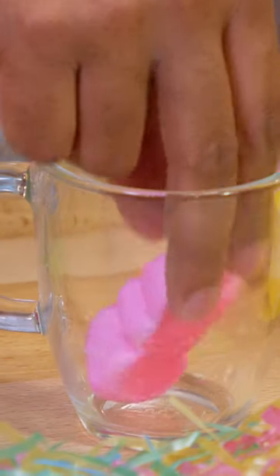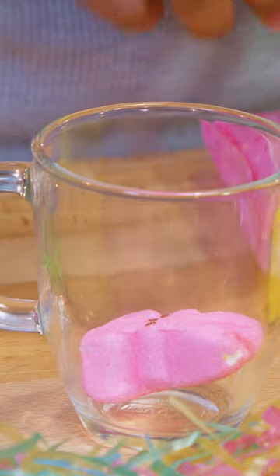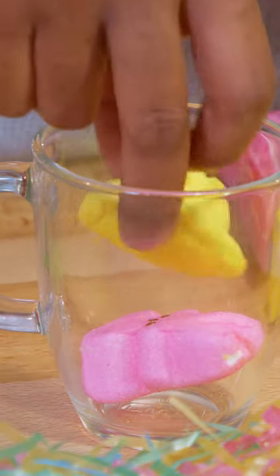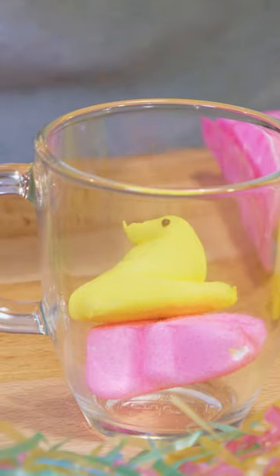We're going to start by putting one of each peep in the cup — in goes the pink rabbit peep, followed by a classic yellow chickadee peep. Then we're going to pull our espresso directly on top of our peeps.